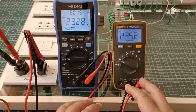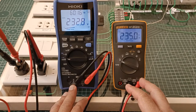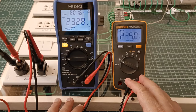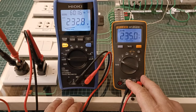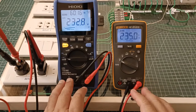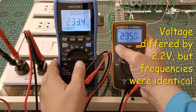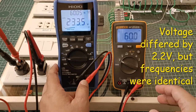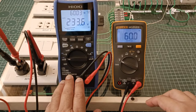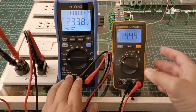Here, the Fluke 107 is connected to the same AC voltage outlet as the Heoki DT4261, comparing their AC voltage readings. The Fluke 107 reads 235 volts AC, while the DT4261 reads 232.8 volts AC — a difference of 2.2 volts AC. For the frequency readings, the Fluke 107 registers 60 hertz AC, while the DT4261 registers 60.03, so their frequency readings are practically identical.